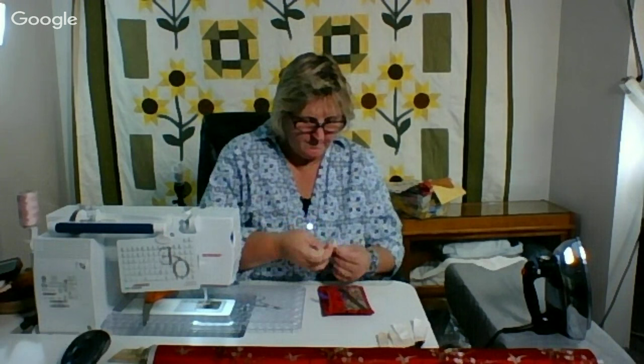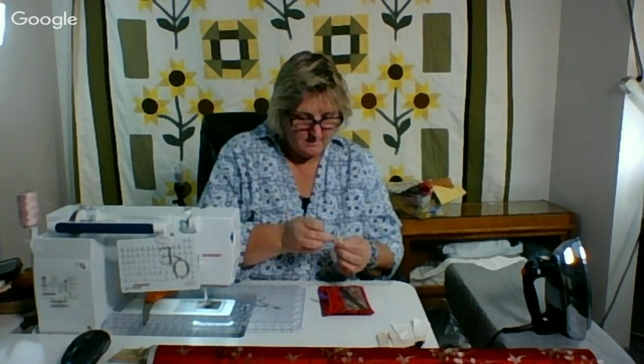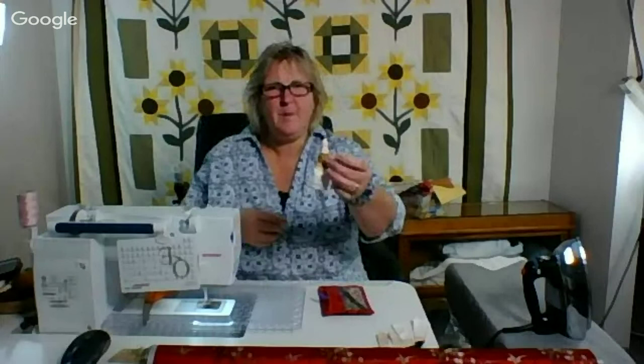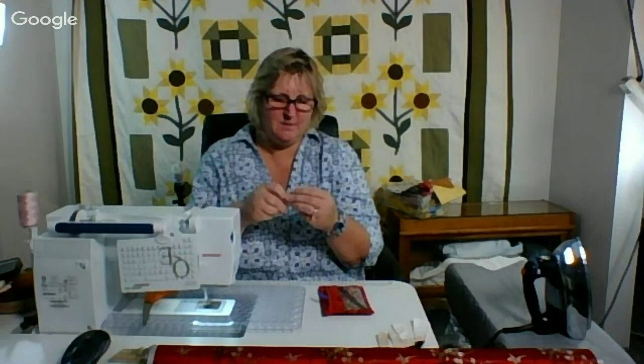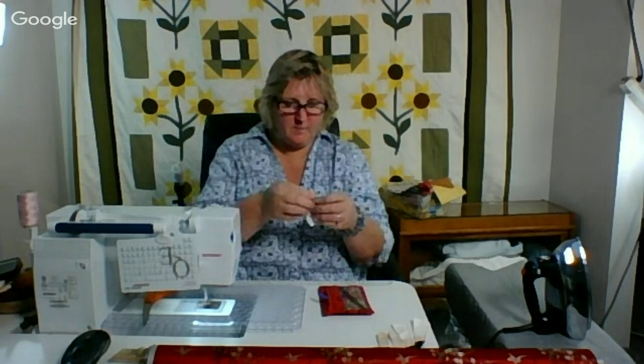Here we go — hang in there. She's getting there. We'll do some fun hair, maybe we'll make her a hat. She's really small though. I can't do too much on these small dolls. So maybe she will be a good Christmas ornament.